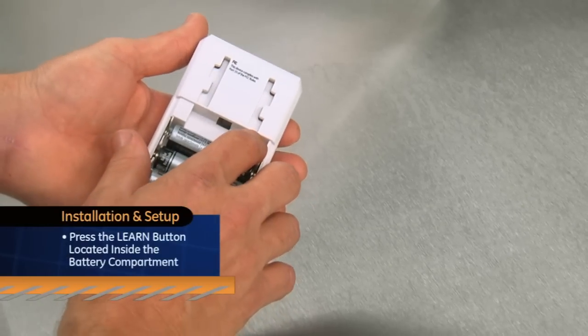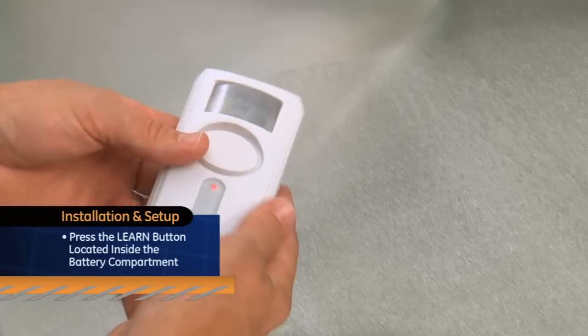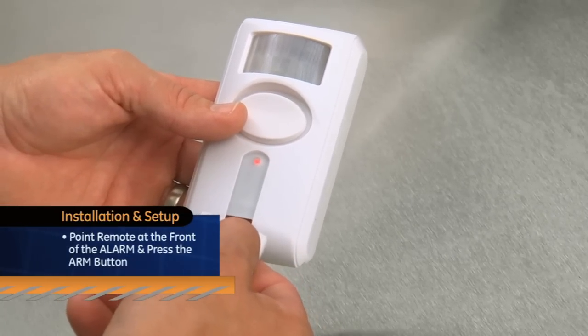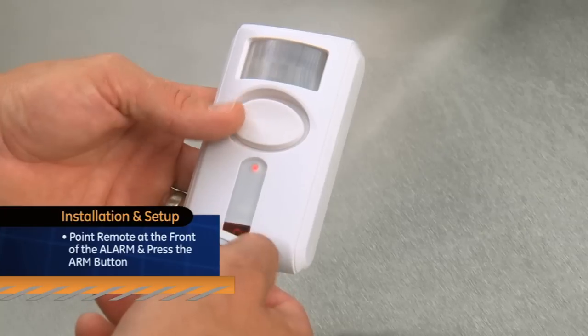Inside the battery compartment, press the Learn button. The LED indicator on the front will begin to flash. Point the remote towards the front of the alarm and press the Arm button. The alarm will sound a short tone and the LED indicator will stop flashing to confirm that the remote is linked.